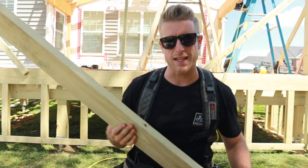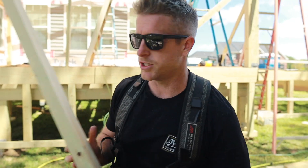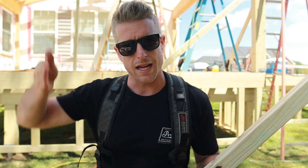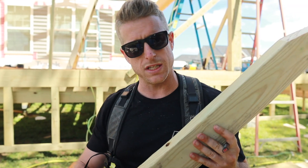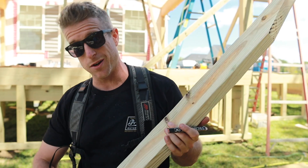Me and Jose are going to start working on putting in the collar ties. We've got one of them installed already. What this is going to do is tie the two sides of the roof together — it's going to keep the ridge from sagging down and the walls from moving out. We're going to do these every 16 inches on center, and there will also be ceiling joists going in here, so this thing's really going to be locked in.